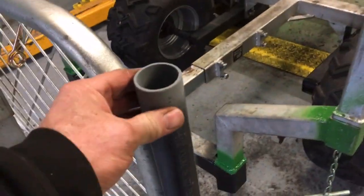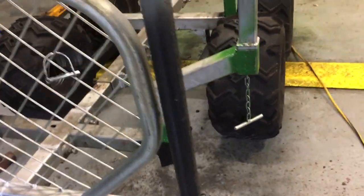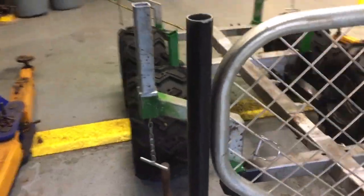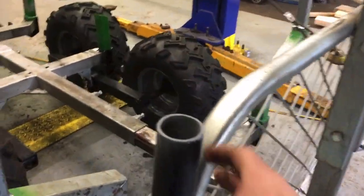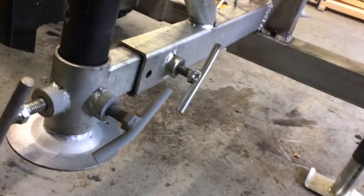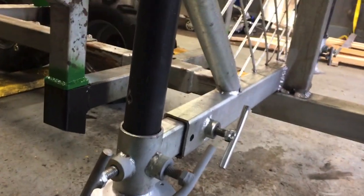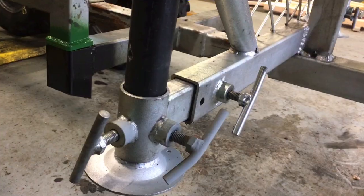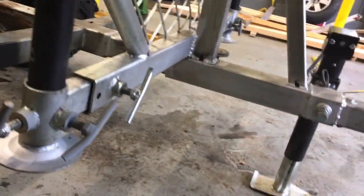I also replaced these stabilizers, which were just really thin before. Now they're schedule 40 pipe — much more substantial. So when my stabilizers come down, they're not going to bend, they're not going to get caught up into anything. And I can move them up out of the way a lot further than Woodland Mills had designed.